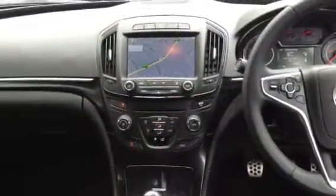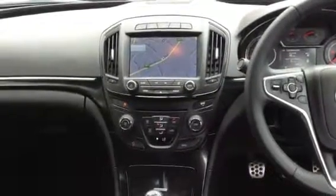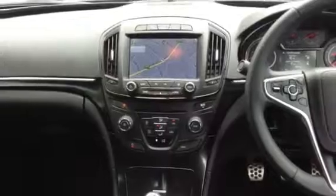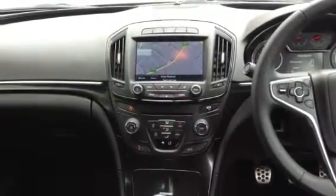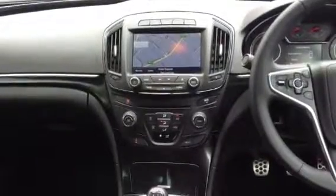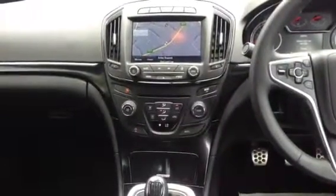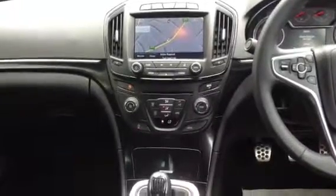Moving on to the interior, we've got the Navi 900 series — simply amazing. You can see a picture of the car that moves when you move so you see exactly where you are. There's a radio CD player, and the eco button on the right — the green light indicates it is an EcoFlex model with start-stop.